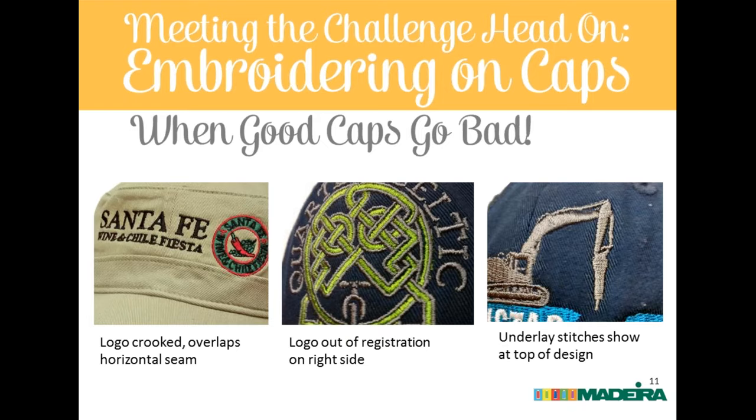What went wrong with that hat: a heavy curve to the bill meant the horizontal seam is actually curved, not straight. It was very hard to keep correctly placed and hooped, and on some hats the logo dropped over the seam, clearly showing the overlap. The hat was rejected. When dealing with military hats, bucket hats, and visors, you really have to control that vertical space carefully.